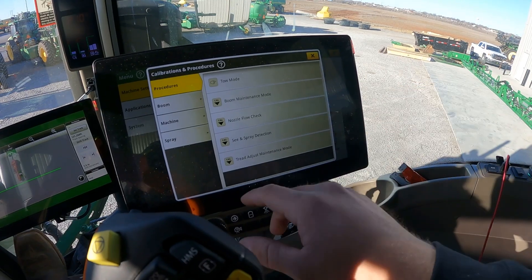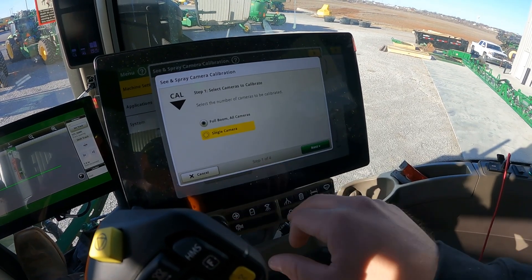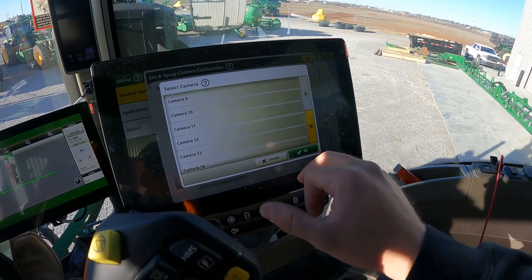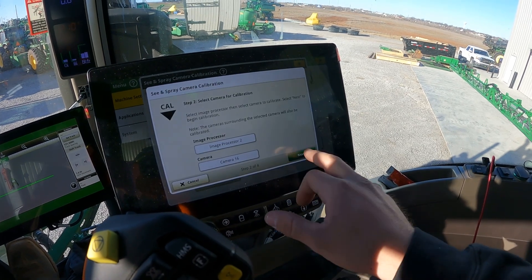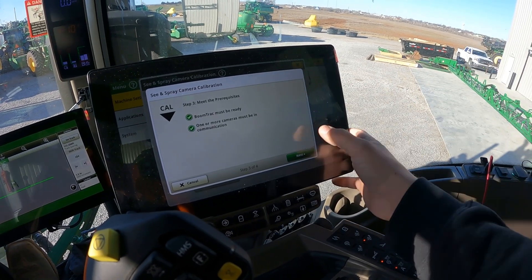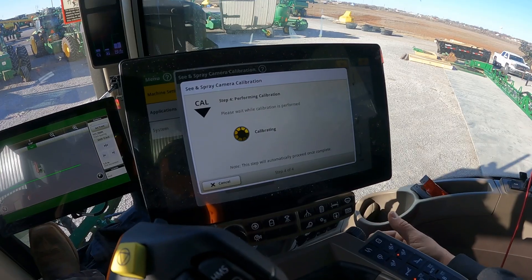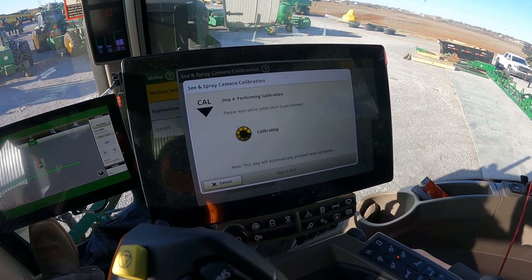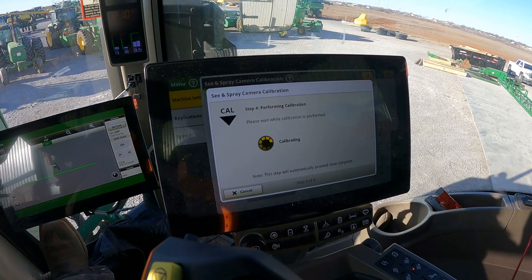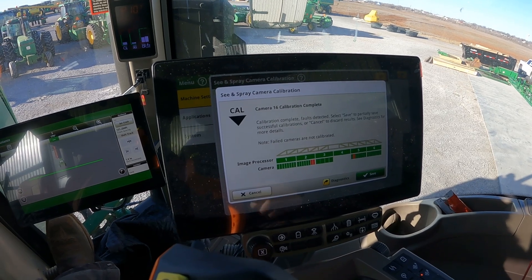We've got all the others in the green but these have just a little bit of an issue. To try and clear that up, we're going to our calibrations and procedures — underneath the boom tab there's a See & Spray camera calibration right here. You can go in, select single camera, select image processor two, camera number 16, hit next. You have to meet the prereqs — boom track — and your cameras have to be in communication. Then start the calibration. What it's doing is the camera is looking at the calibration boards on the ground and calculating its pitch, roll, and yaw based off those boards.